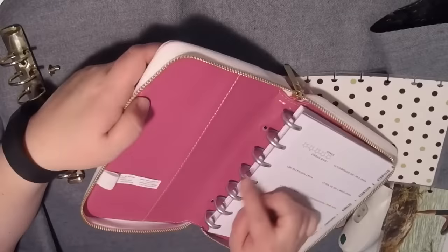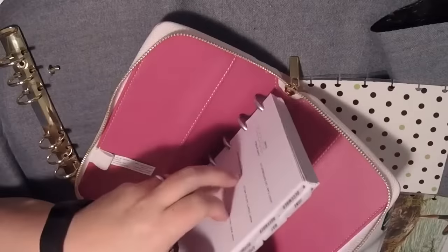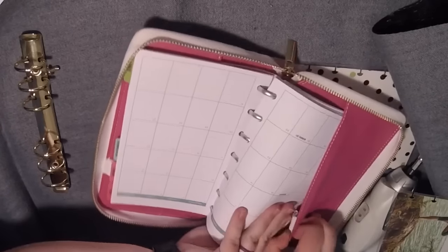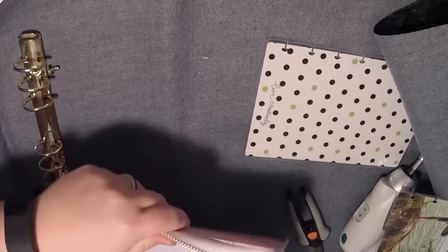I suppose, do they make smaller rings than this? If you put even smaller rings in, it might fit. But as it stands now, it's not going to close easily, and you'd have to worry about ripping your pages or anything. Yeah, that's just not working.